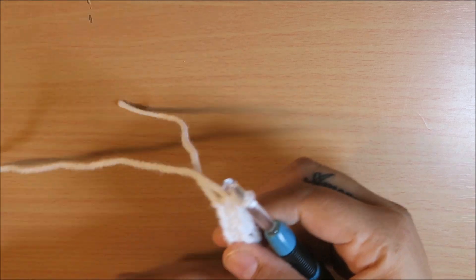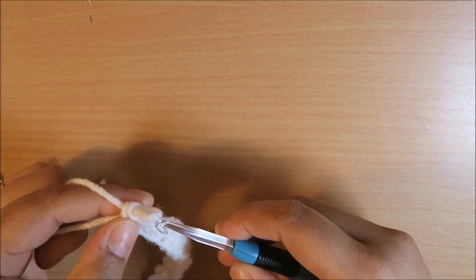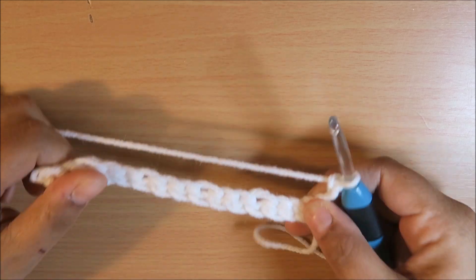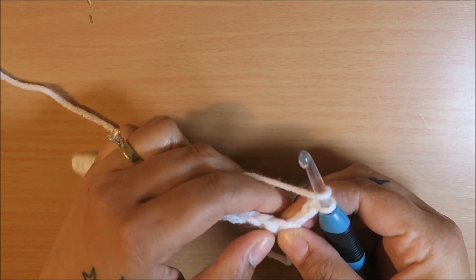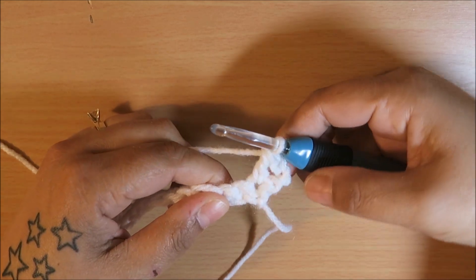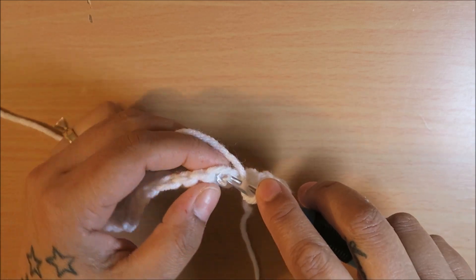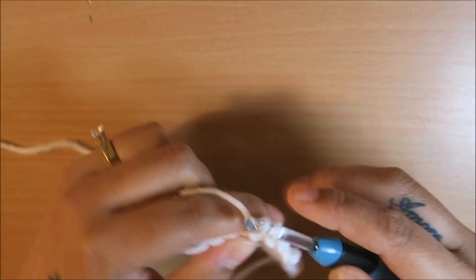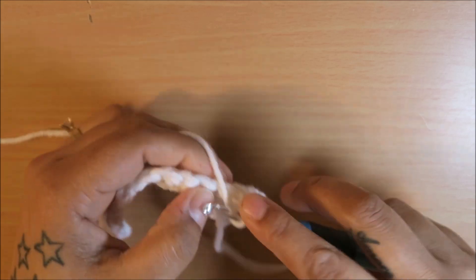After you've done your single crochet across, you are going to chain up three and then turn your work. In that same space where you did the chain three, you're going to add another double crochet, so you have two double crochet. Then you're going to skip two, and on that third one you're going to do a cluster — a cluster means three double crochet. So we're going to do three double crochets in that space: one, two, and three.